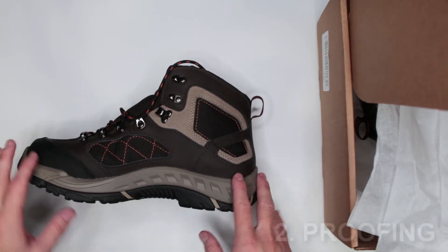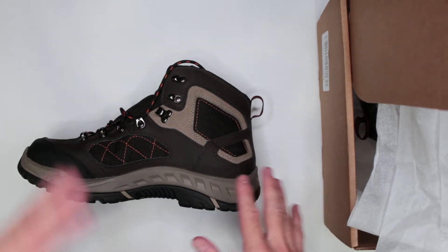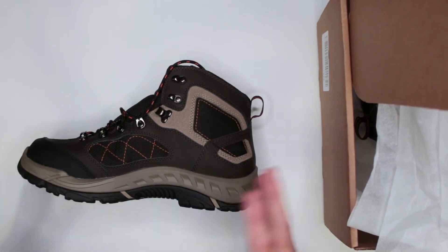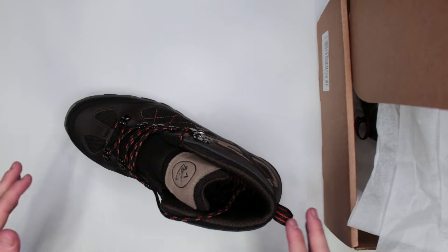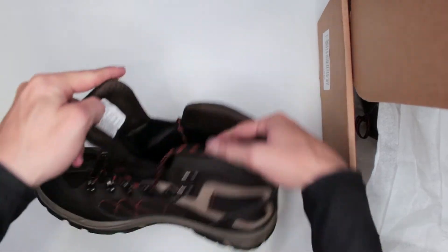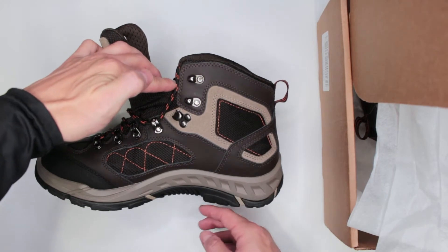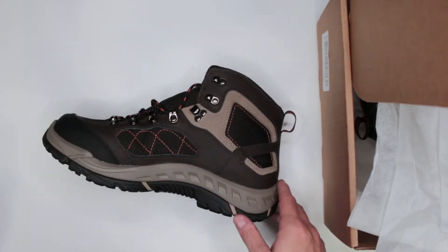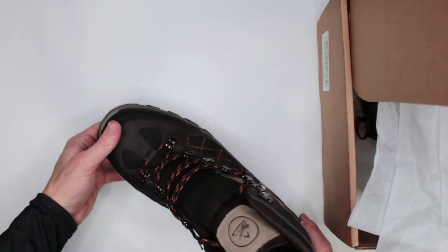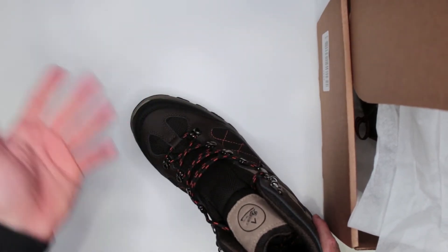Criteria number two: proofing and protection. These boots shine when it comes to protection. They are waterproof — not Gore-Tex, but Denair Dry, their own waterproofing system, and it does the job. The tongue is gusseted, giving you about four and a half to five inches of waterproofing — step in a creek that deep and you won't get wet.